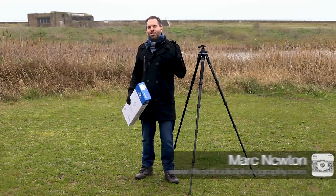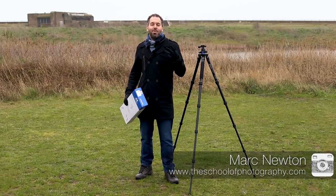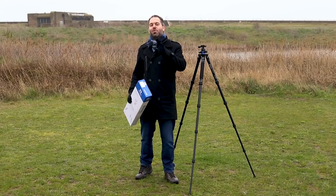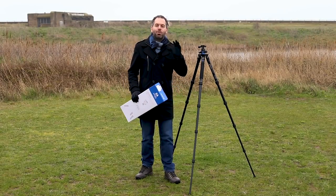I'm Mark Newton from the School of Photography, where we teach you photography properly in a structured way by professional teachers. Let's tell you about my new travel tripod.